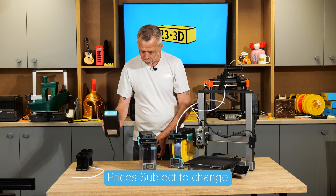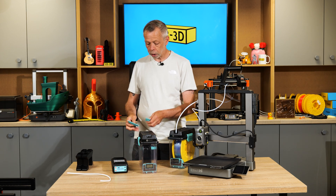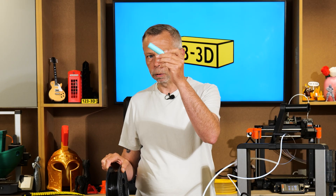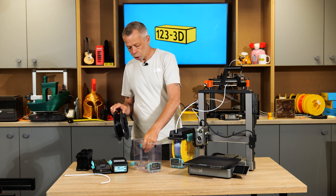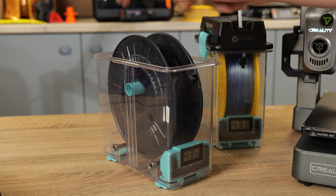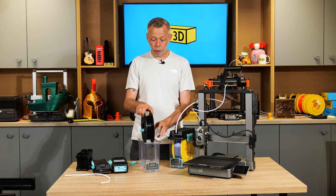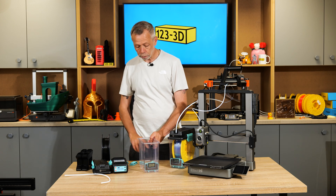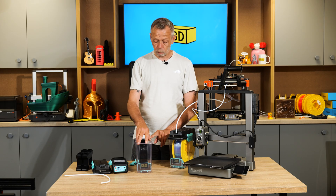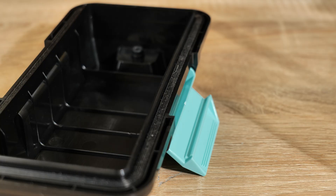The complete unit is currently retailing for £72. That includes the box, the dryer, two PTFE tubes, and stoppers. There's also a spool holder insert for smaller spools — like 250g sizes — which slots inside the dry box. For full-size spools, there are two rollers on ball bearings in the bottom so you can drop your filament in and it acts as a spool holder.